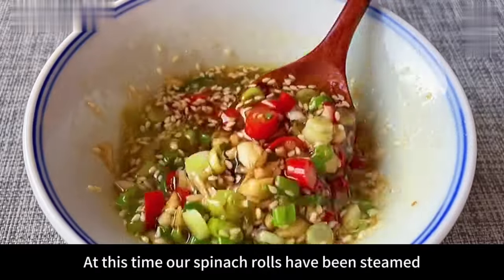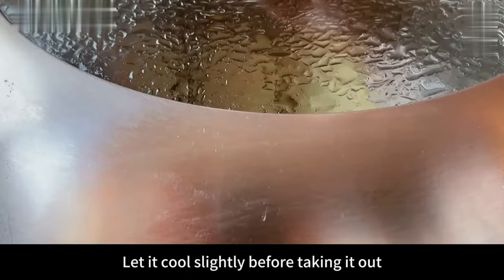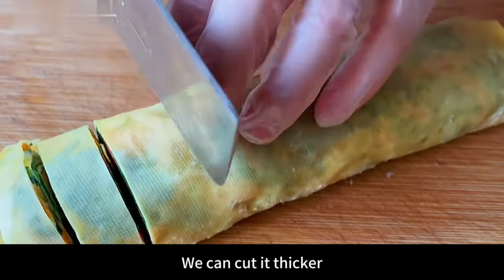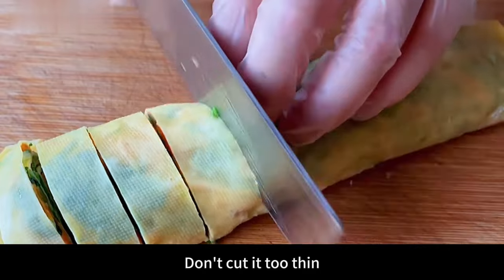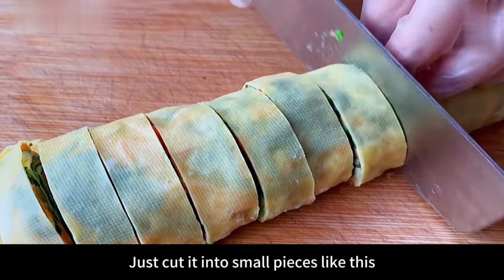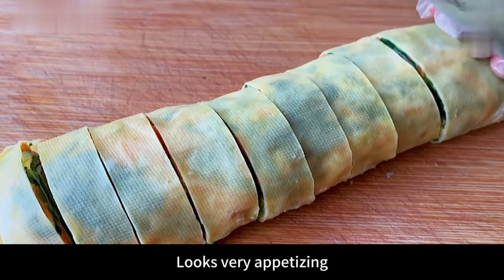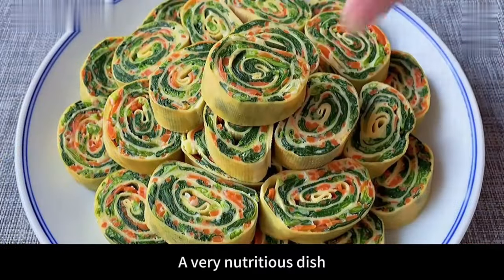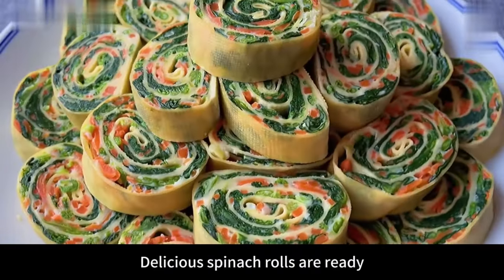At this point the spinach rolls have been steamed. Let them cool slightly before taking out, then put on the cutting board and cut open. Cut into pieces about 2 centimeters thick — not too thin. They look very appetizing. Place them on a plate — a very nutritious dish of delicious spinach rolls is ready.